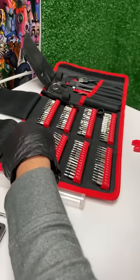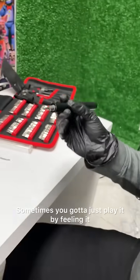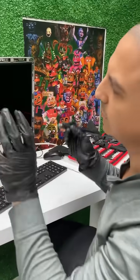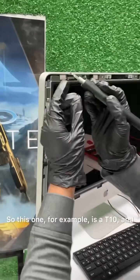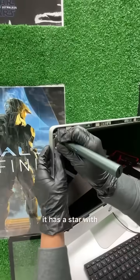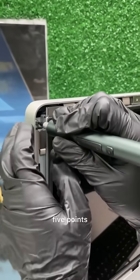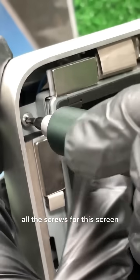Sometimes for the iMac you have to use two T10s — sometimes you got to play it by filling it and seeing how big the screw tip is. So this one, for example, is a T10, and it has a star with five points. This is what you have to use to unscrew all the screws.